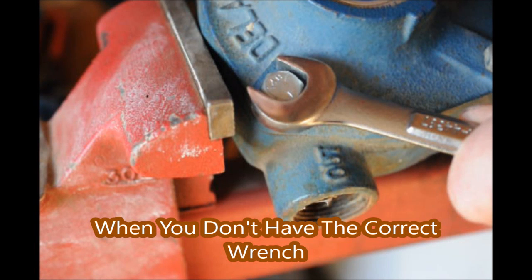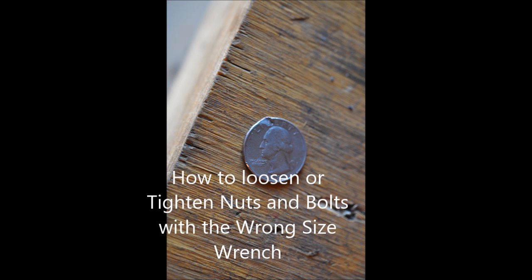Who are you going to call when you don't have the correct size wrench? In this video, we'll show you how to loosen or tighten nuts and bolts with the wrong size wrench.